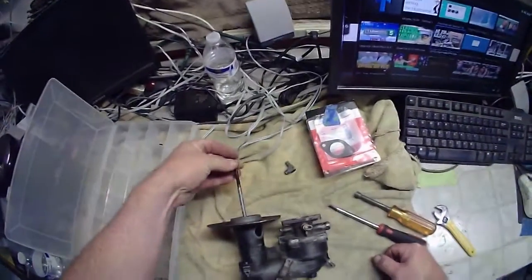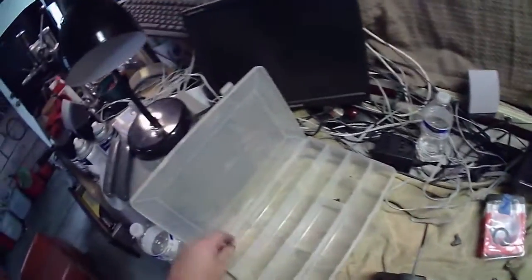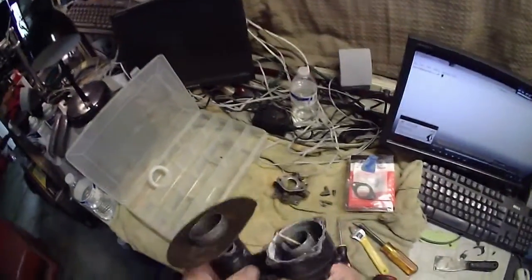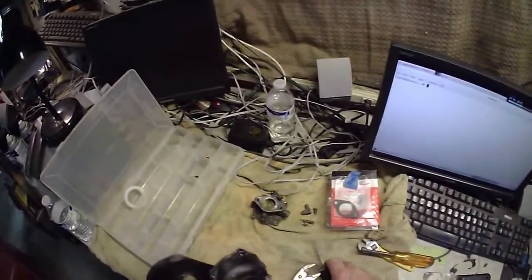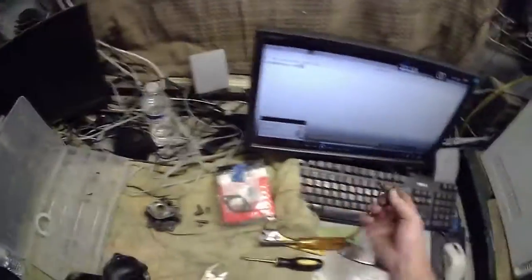I did get it to come off with this - had to pound-tap it a few times and it did come off. Got the rest of it apart. The gasket, of course, was glued on. I don't understand what they do with that.